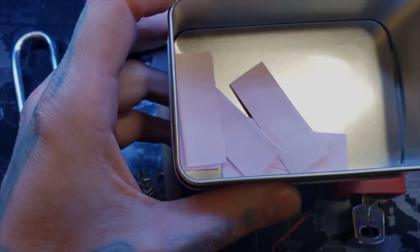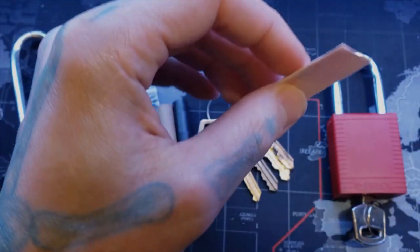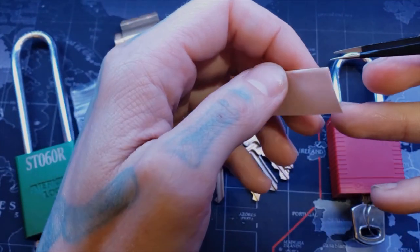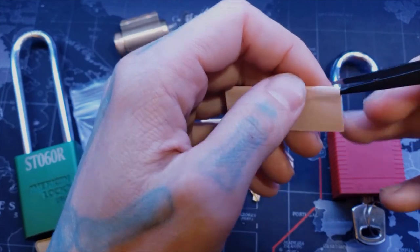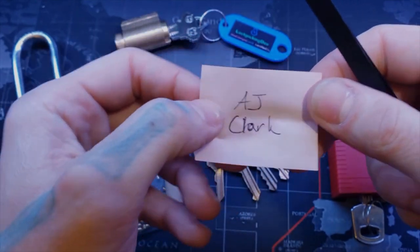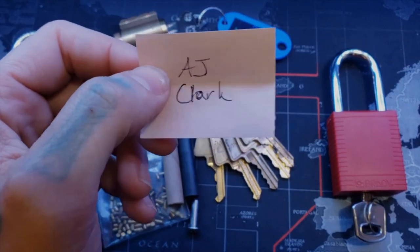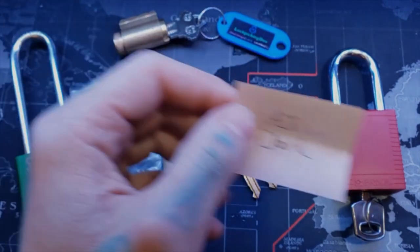Before we go, I need to announce the winner of the challenge lock from last video, number 45 — the Yale challenge lock. And there we are: AJ Clark, you get the first challenge lock, the Yale challenge lock. That'll be a fun one. I'll get in contact with you.